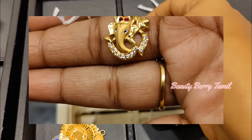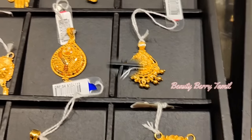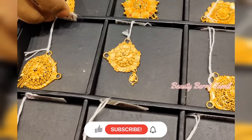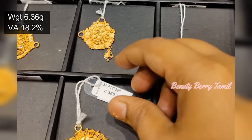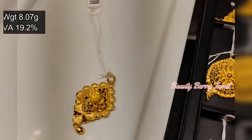We are going to show you light weight and medium weight collections. We are going to share a lot of collections in this video. If you want to see our channel, subscribe to our channel. We are going to show you 6–7 grams of weight. They are making one extra dollar for one dollar. We are using a single hook.